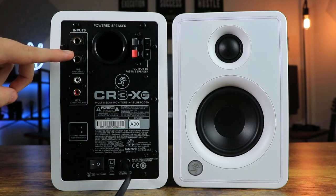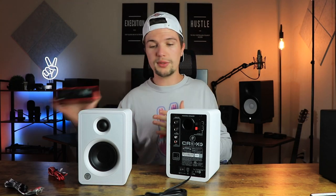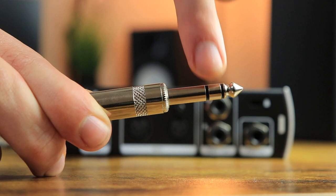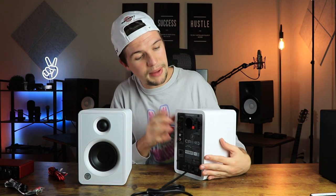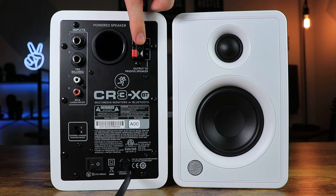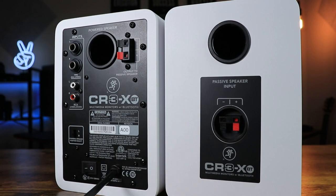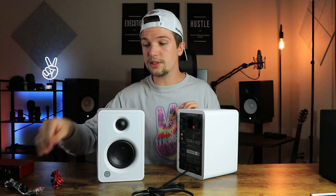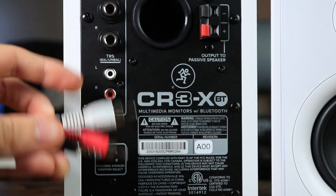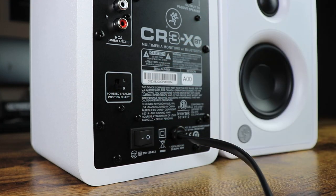Moving on to the back of the studio monitors, the first thing we have is our TRS left and right input connections for those who want to connect to an audio interface for a home studio setup. You will need balanced TRS cables to make the connection successfully. We also get our red and black connections on both the active and passive monitors for connecting them to each other, and we have unbalanced RCA connections for the included RCA-to-auxiliary cable to connect your phone.